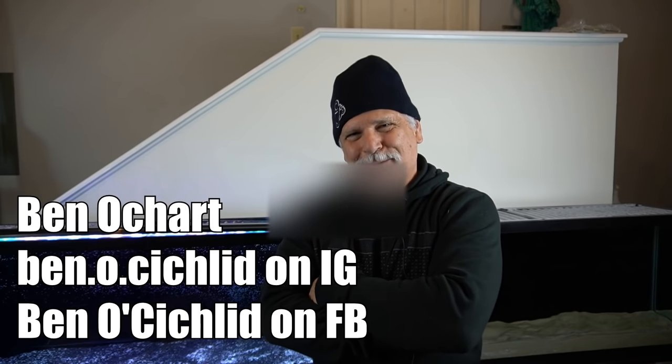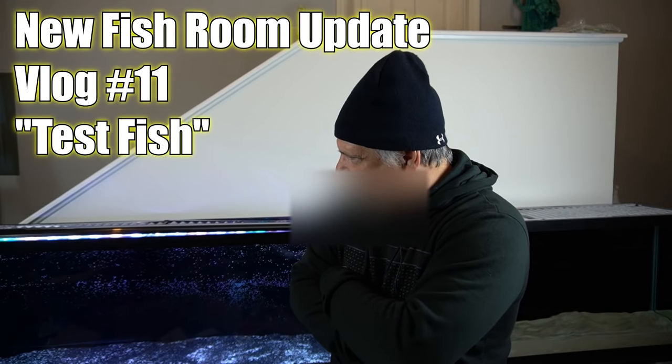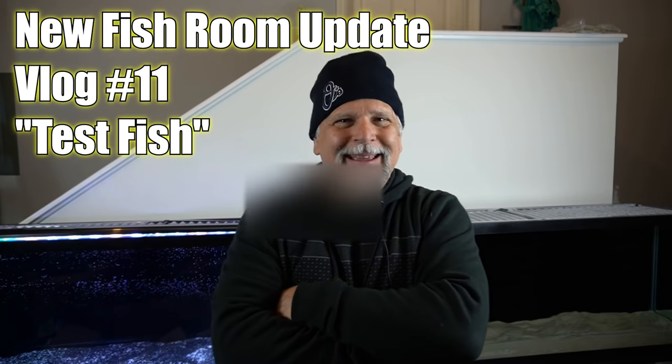Hello YouTube friends, Ben Ochardt here. Thank you so much for tuning in. Today I'm very happy to report that I have two tanks, two tanks actually operating. It took a little while but they are running and set up, the water is treated, and they are actually ready for what I'm going to call a test fish.